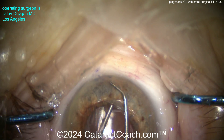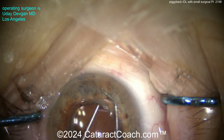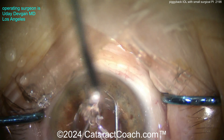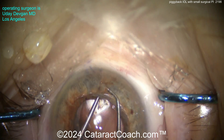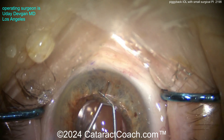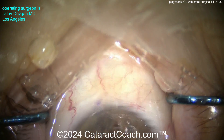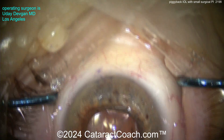Have the Sinski hook poke through — there it is, the tip of it. Once it pokes through, just pull the iris on either side to make sure you've got a hole pulled through. This hole will be sufficient. It's just a backup hole just in case, but again, I don't even think it's necessary. Most people doing piggyback lenses say they don't even do it. The Sinski hook is definitely through the iris, so that worked well. It could close up a little, but you don't need much flow through it anyway.